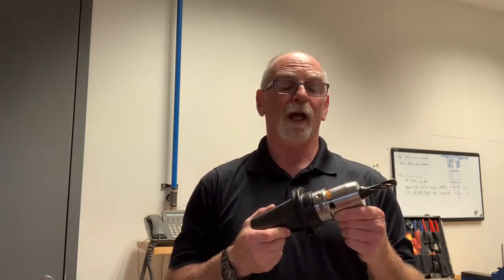So now your tool has been cleaned, assembled, and it's ready to go. I hope these tips are helpful and I'll see you next time.